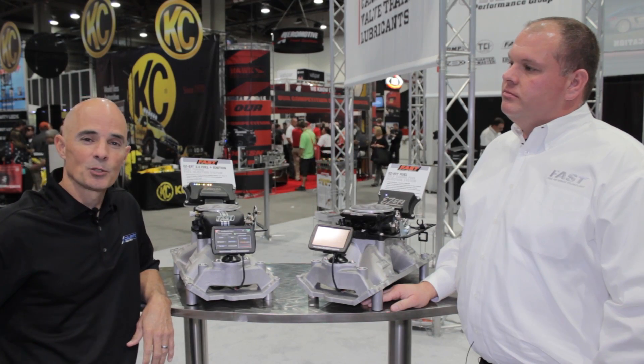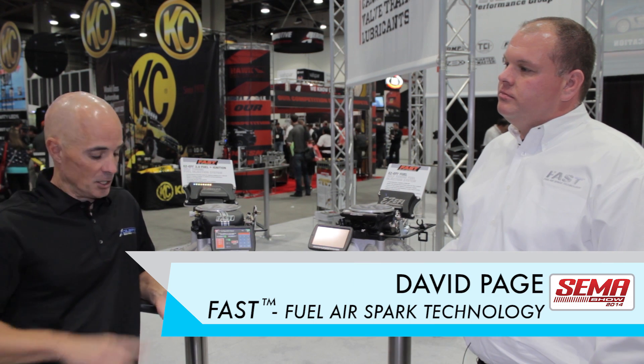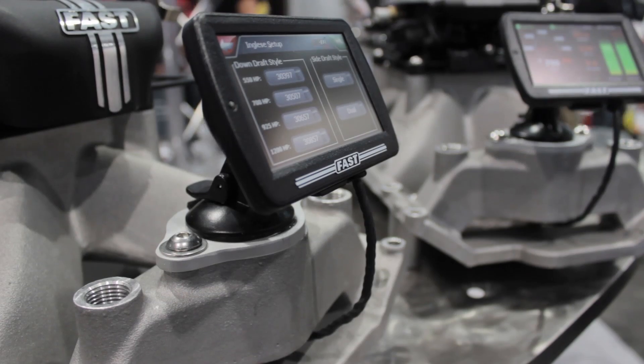Richard Holdner here for Acceleration Media, 2014 SEMA. We're in the FAST booth with David Page. You guys have made them fast, you've made them easy. Tell us what's new.